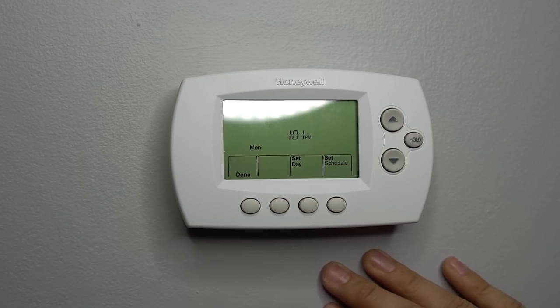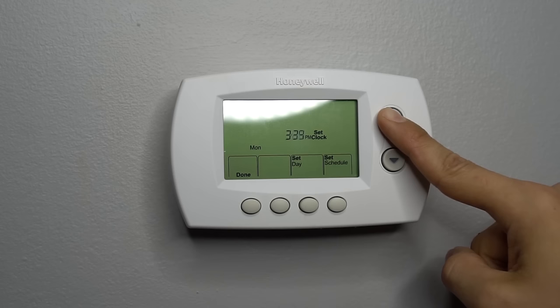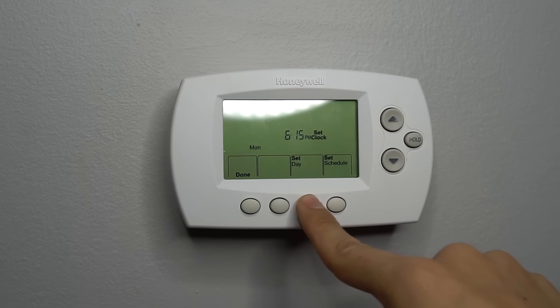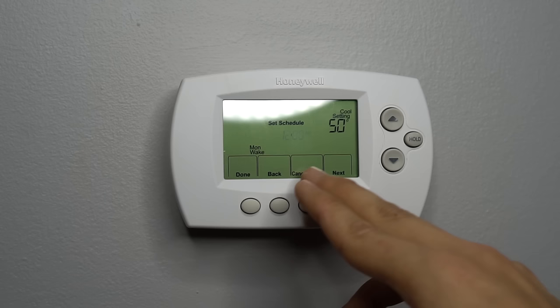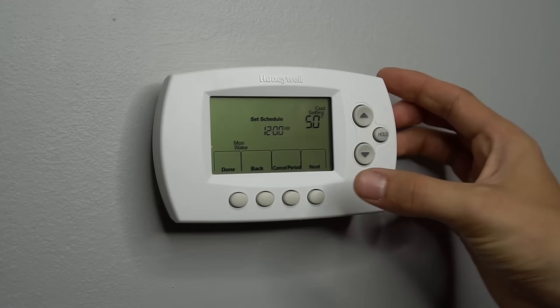To program your thermostat, you hit the set clock day schedule button, which brings you to this screen. First, you have to set your clock. Usually if you press and hold, the time will skip faster. Right now it's 6:15 at my house, so we go to 6:15. Keep in mind that PM and AM does matter, so make sure you select the right one. Then we select the day — so it's Tuesday, we select Tuesday. A lot of thermostats, instead of individual buttons, will just have a next button, so you set the time, press next, set the day, press next, and so on.